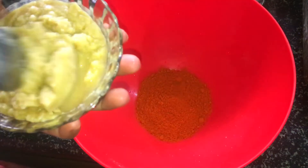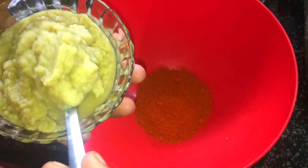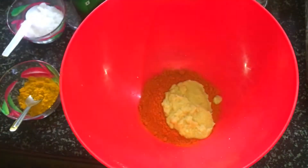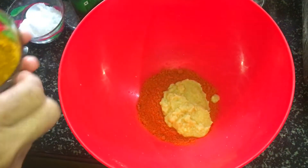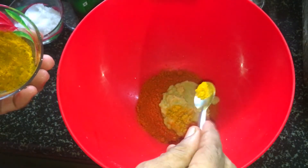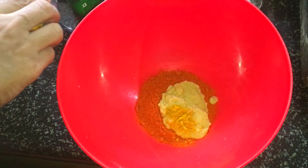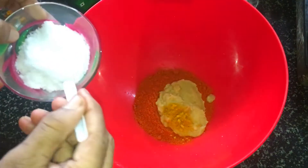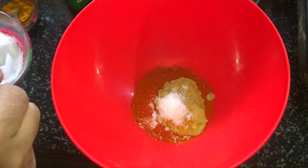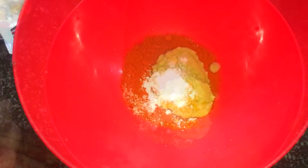I'll mix with the ginger paste. Let's add some ginger paste. Add 1-2 grams of ginger paste.